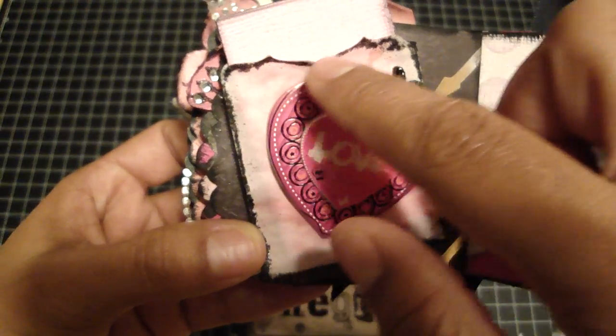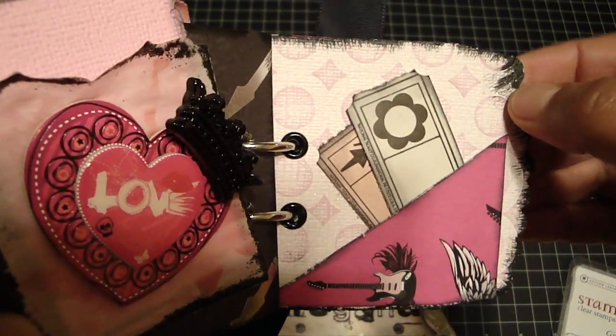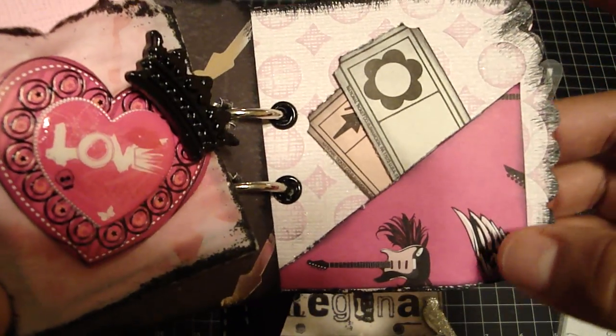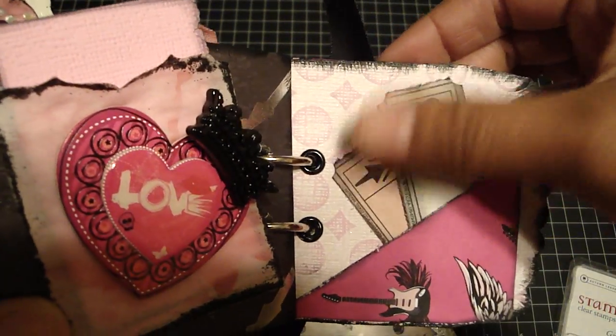I used one of those punches to punch out the shape at the top, and again it has a journaling spot. On this side, here's that Sand It and Tear It paper again, and I ran it through a different embossing folder. And then I just made a pocket here, and it just has two tickets for some more journaling.